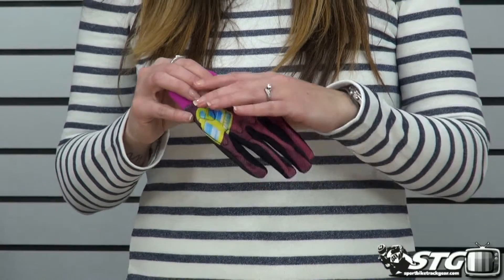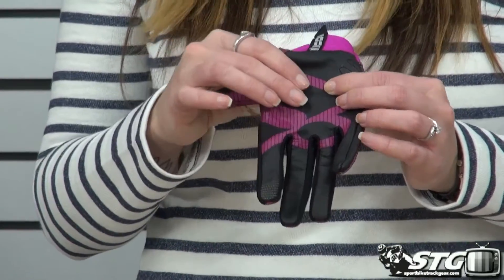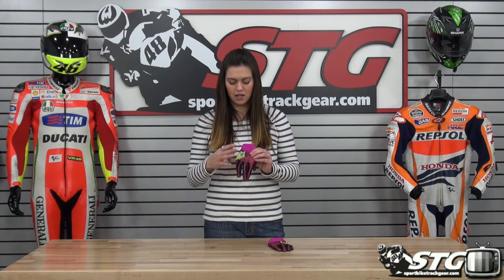We have a goat skin palm, so you have a nice protective leather here at the palm area, so it's going to offer good abrasion resistance. The back of the hand is your normal poly type material, so this is going to flow good air.